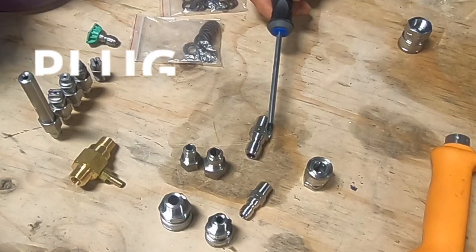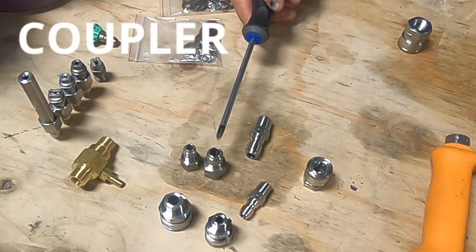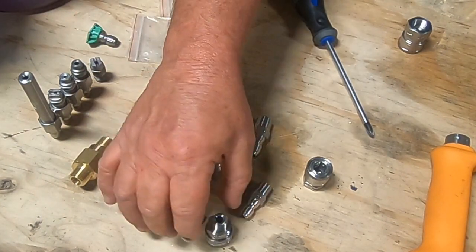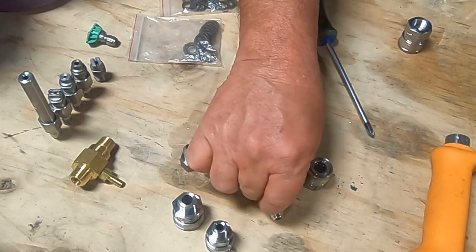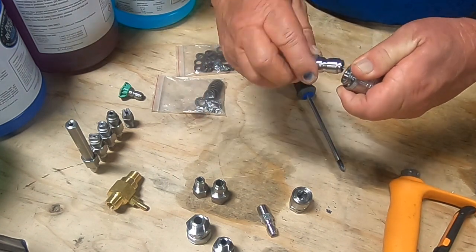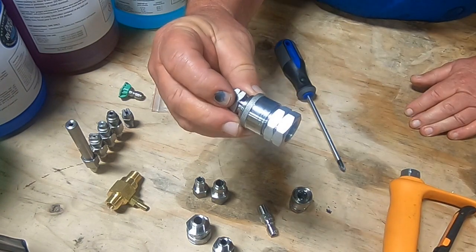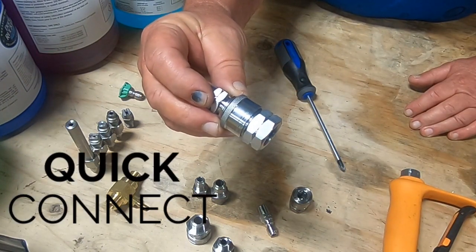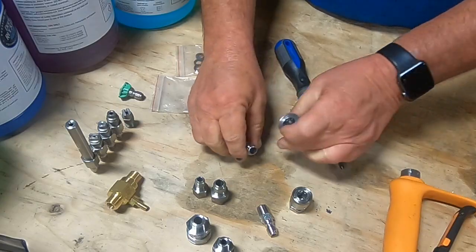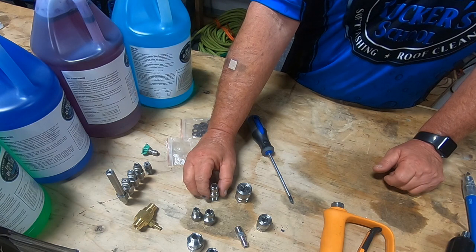There are two different types of these fittings: a plug, which are these, and a coupler, which are these. When we put these fittings together — a coupler and a plug — they become a quick connect fitting. It's called that because they are easy to quick connect, and both the 3/8 and 1/4 inch sizes and even the 1/2 inch have these two types.